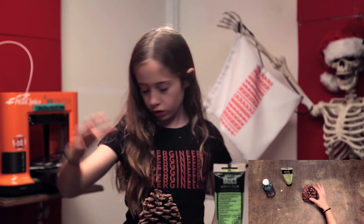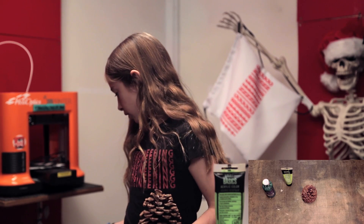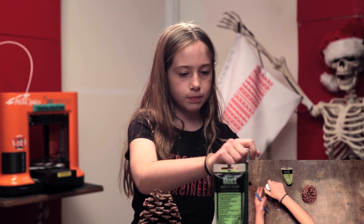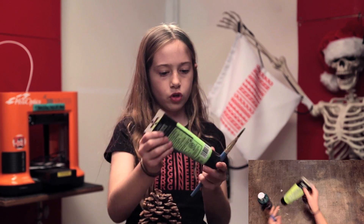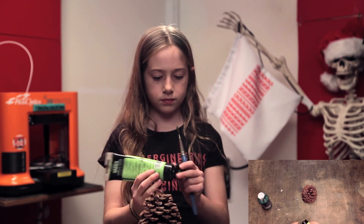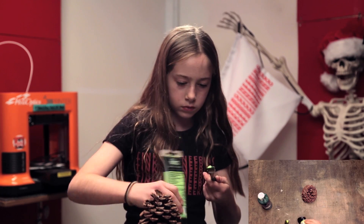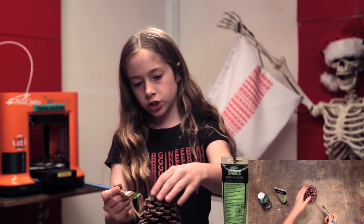So we're going to take our pinecone, our paint, and our paintbrush, and we're just going to start by painting on the green. I'm just going to squeeze a little bit on to the top and we're just going to start painting.